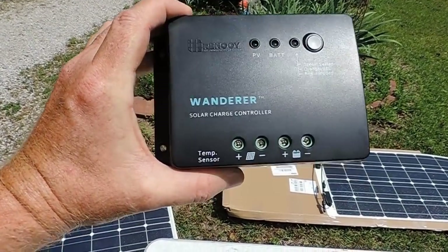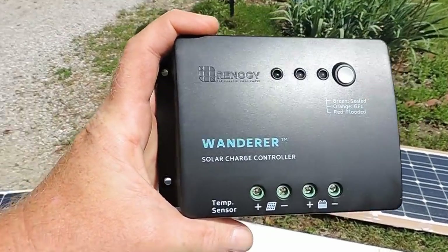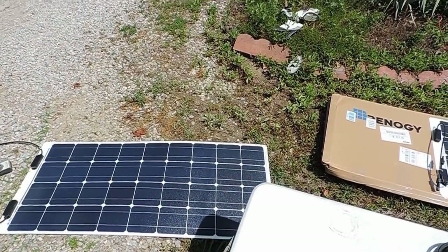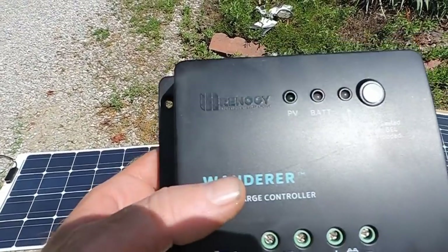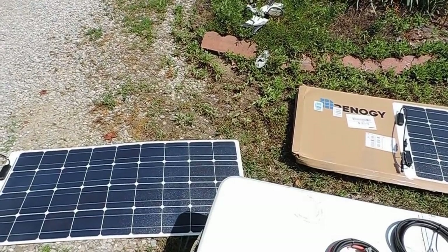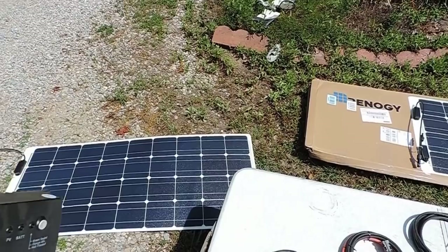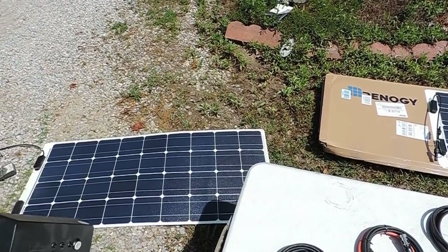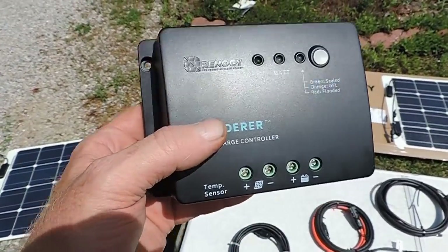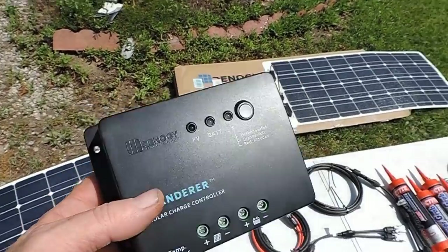You've got one of these regulators that you connect all your wires into. This thing monitors the voltage coming out of the panels and keeps it at about 14 volts. It monitors the battery too, and if it detects the battery is completely charged, it'll disconnect the panels from your battery. And if the sun goes down and the voltage on the panels drops below 12 volts where you're actually draining your battery, it'll disconnect these from the battery also. So you really have to have one of these.